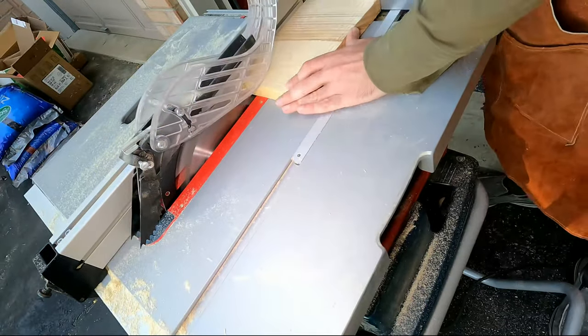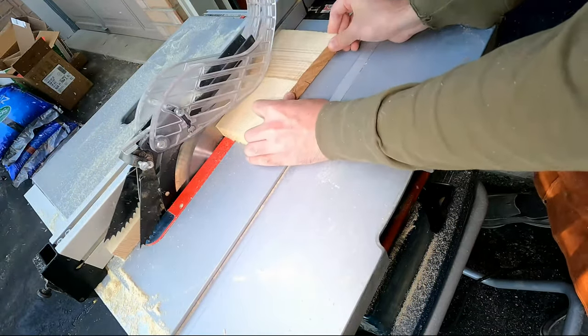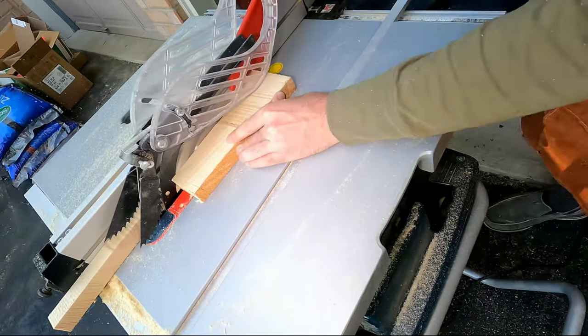First I started off by cutting all the pieces I need for the birdhouse, and this was some much needed practice for the table saw.